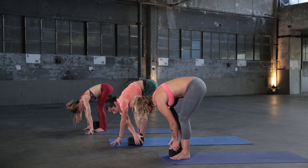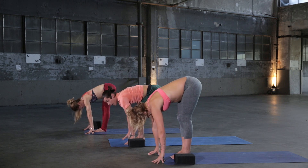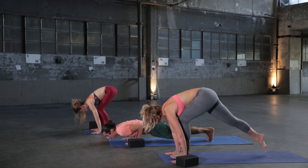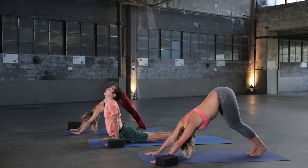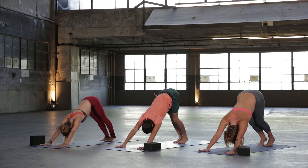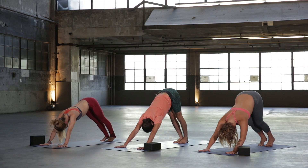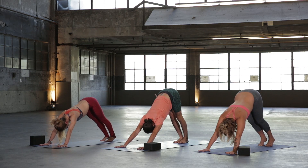Inhale halfway lift, exhale Chaturanga, step it back or jump it back — crow back or skip the whole thing. Inhale Up Dog, exhale Downward Facing Dog. Take two deep breaths — exhale, one more inhale, exhale.